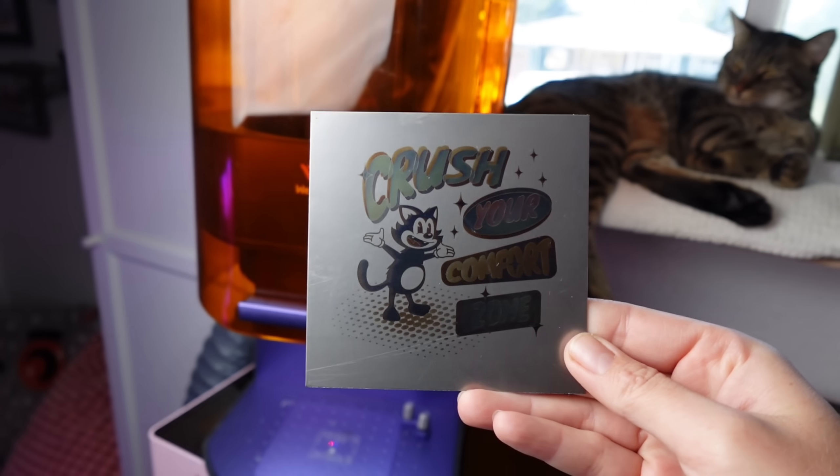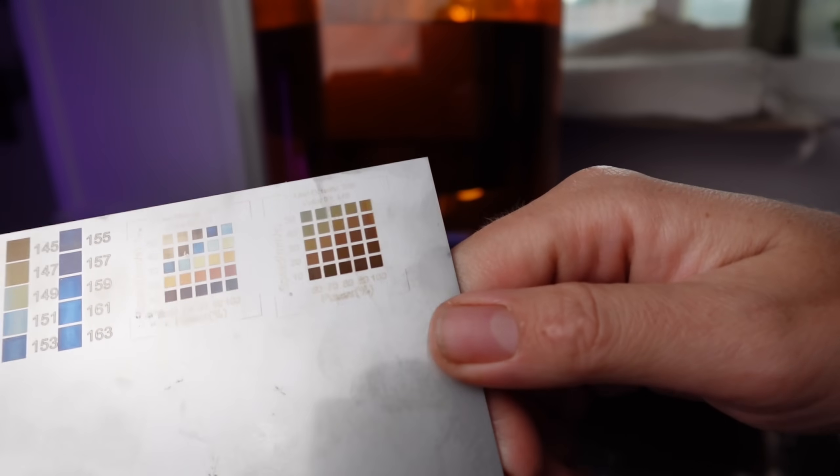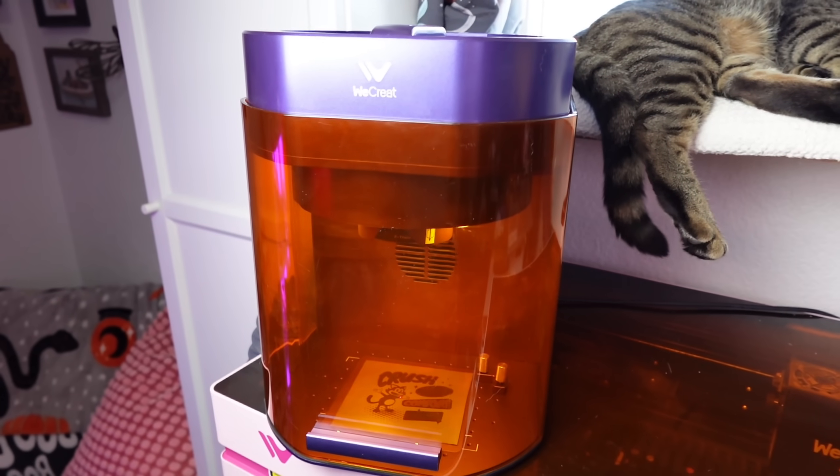It's true you can laser engrave color onto metals such as stainless steel, but how easy is it, how long does it take, and what kind of products can you even make? I've got some tests and a lot of information you should know if you are looking into color engraving capable lasers such as this 10-watt diode 3-watt infrared laser, the WeCreate Lumos.